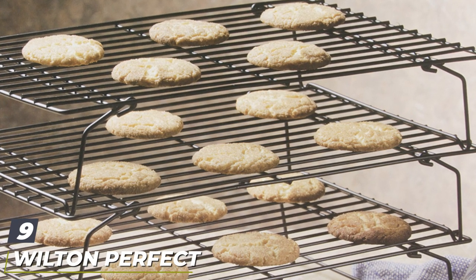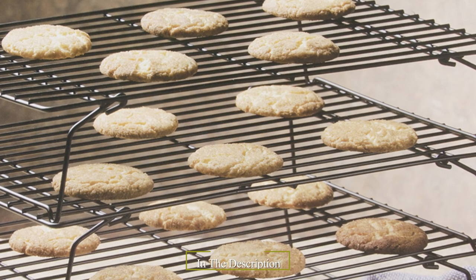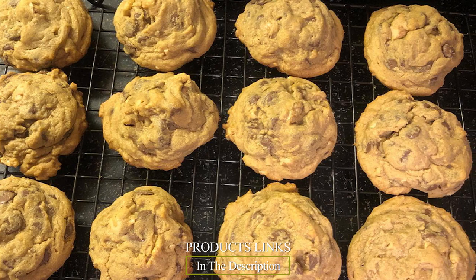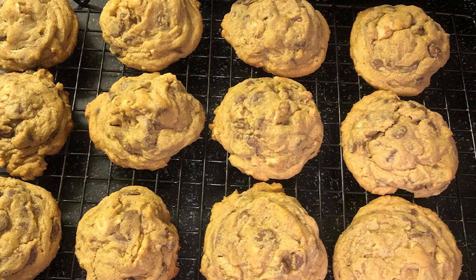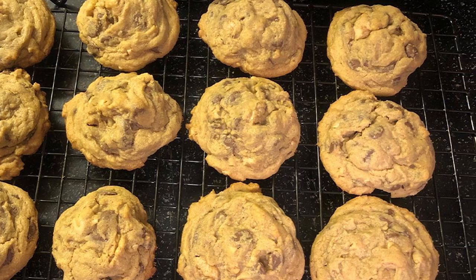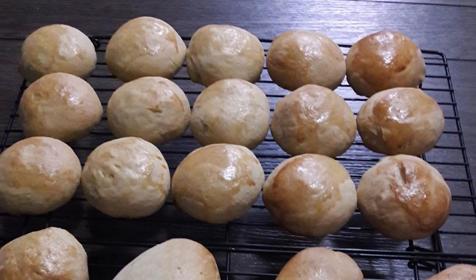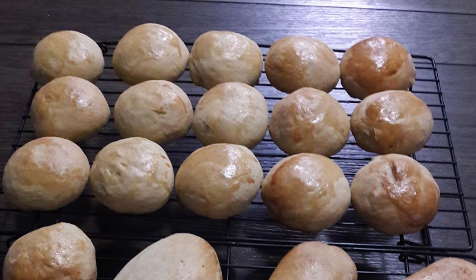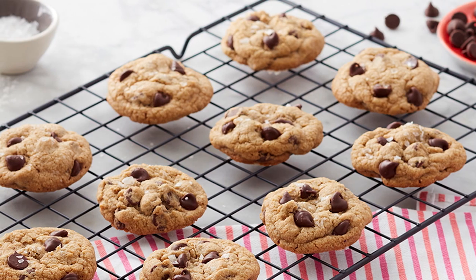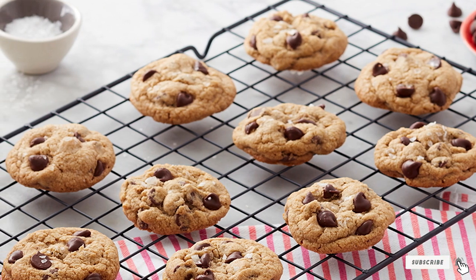Next at number nine, we have the Wilton Perfect Results three-tier cooling rack set. Making cookies? Then you need a cooling rack — or two — how about three? This set of three racks is just under 10x16 inches, large enough to hold a dozen average cookies. Each rack has fold-down legs that allow the racks to be stacked, so you can cool three batches of cookies in the space of just one rack. They have a non-stick coating for easy cleaning and are dishwasher safe, though not oven safe.